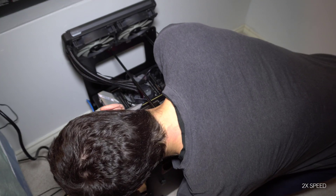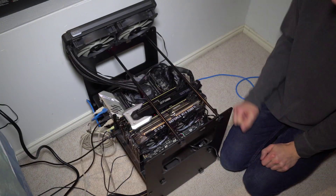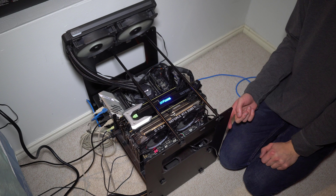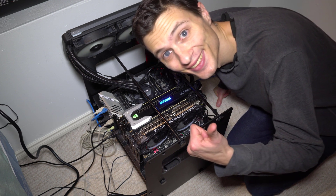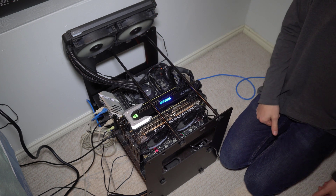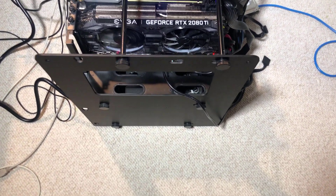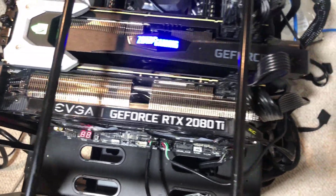Hey guys, so I appreciate you making it this far in the video. I personally had a lot of fun building this rig. With the two RTX 2080 Ti's with the NVLink connected in SLI, as of November 2018, this is the absolute best you can have technology-wise for any gaming setup. In terms of the design, I have the EVGA at the bottom because it's three slots, so it wouldn't fit at the top, and of course the Zotac is at the top.